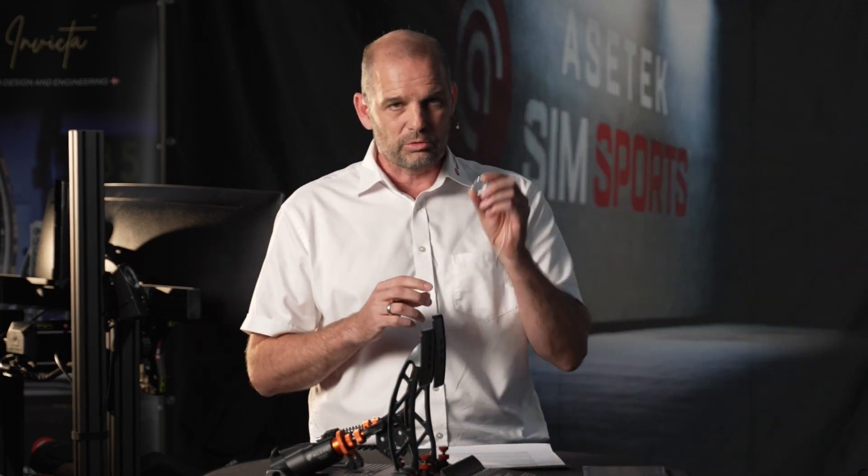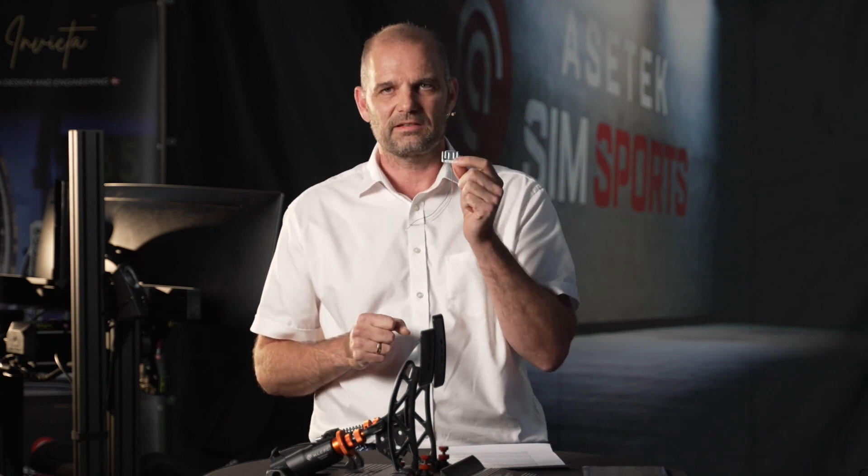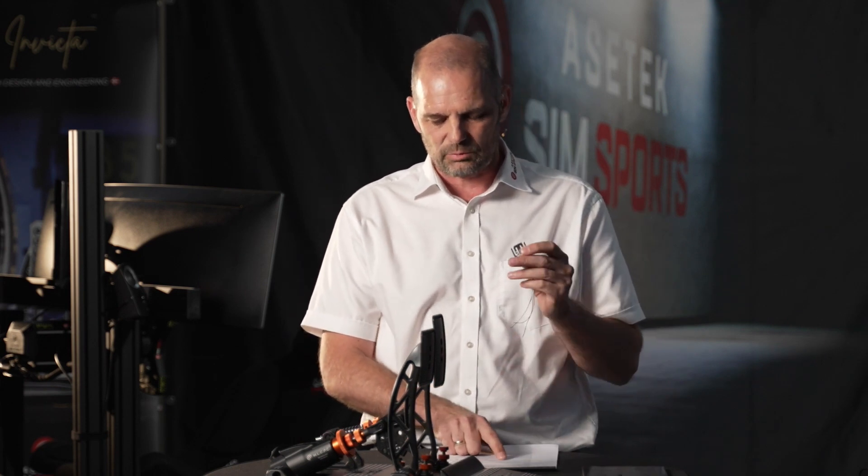With 100 kilos of force on this load cell, it deflects less than one millimeter. That means the resolution is around 4,000 points within that one millimeter of travel — it can sense if you barely breathe on it. To be specific: each point is 0.00025 millimeters, which is 1/240th the width of a human hair. I'll give a free set of Invicta pedals to anyone who can feel that resolution with their toes.